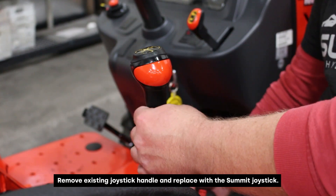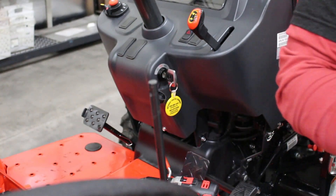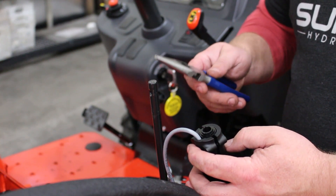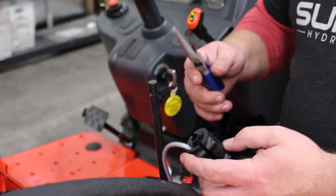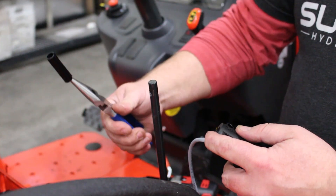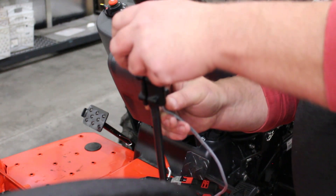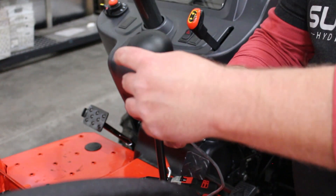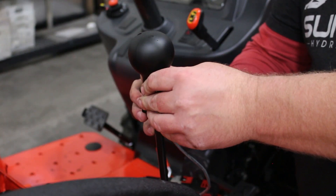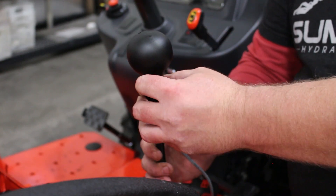Now we're going to remove this joystick handle so we can install the Summit Hydraulics two-button joystick. These joysticks come with several different bushings to fit several different sizes of rods. You can see here I'm removing this first bushing with a set of needle nose pliers. Remove that and that will give us enough room to install this joystick onto this lever. At that point, we can reinsert our fastener screws, tighten them down with the allen wrench, and this joystick will be solid, fastened directly to this lever.